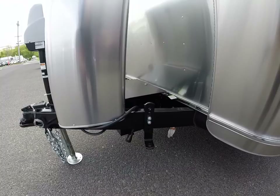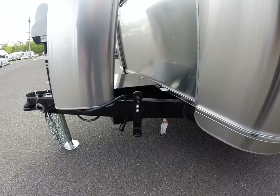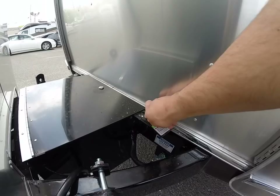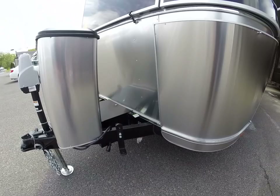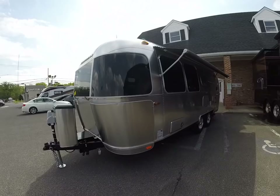This trailer is already set up with the Equalizer hitch system — that's an aftermarket accessory the customer decided to put on. Airstream also added the Zamp solar plug; there's a quick disconnect that hooks up to your batteries so you can plug in a portable panel. All you have to do is buy the Zamp portable panel kit, plug it right in, and you're ready to go.